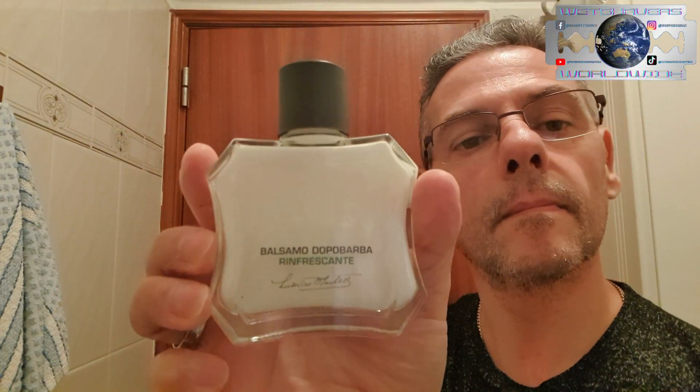For the splash, Proraso Green with that soft touch of menthol we love so much. To finish off, Proraso Green Balm to hydrate and moisturize the skin. The blade is a Dorco SD Platinum — this is its last use.